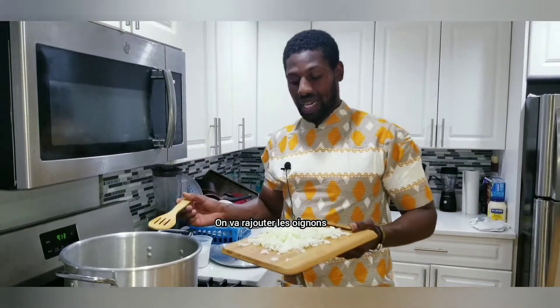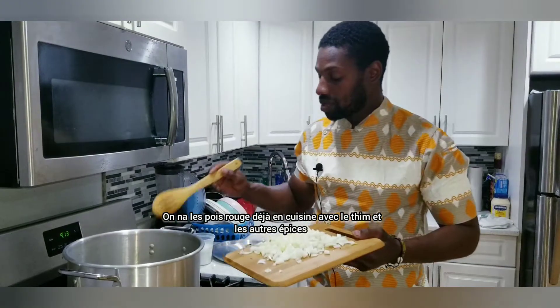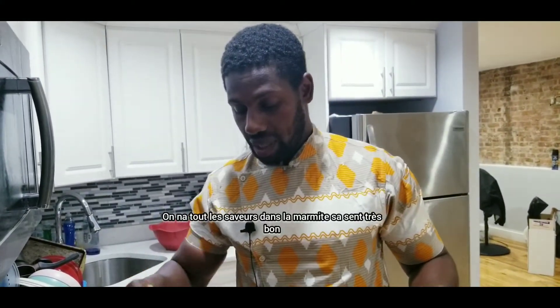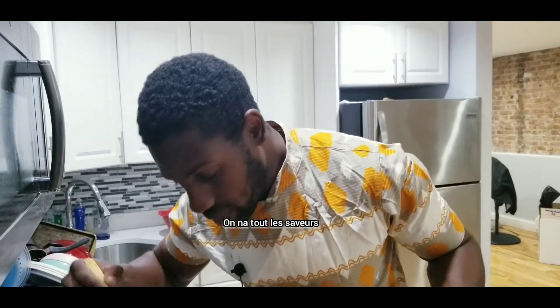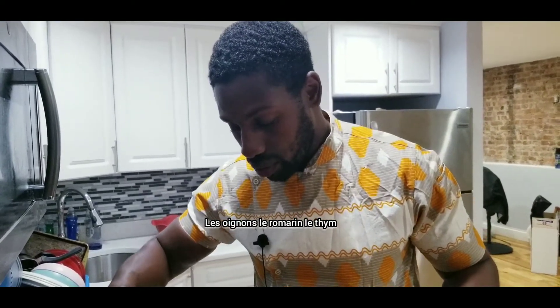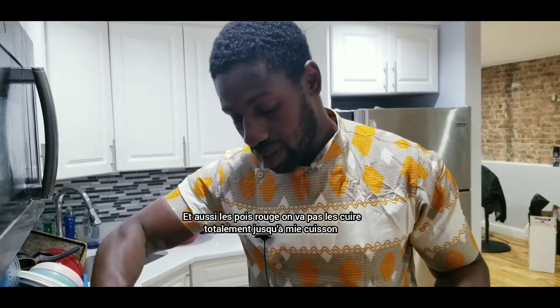So now we are going to add the onions. We've got the beans already boiling with the scallions and all the spices. Now we've got everything inside the pot — it smells really good with all the flavors: the onions, the rosemary, the thyme, and also the beans. We are going to let it cook.